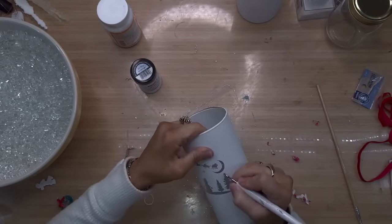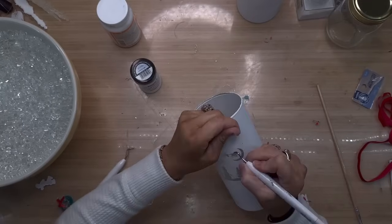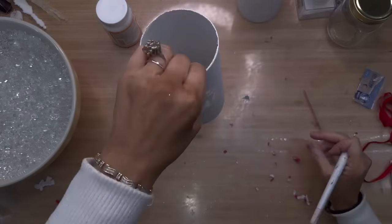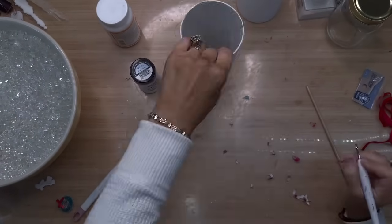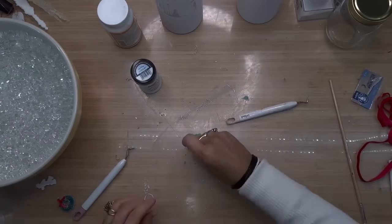That's all there was to this first DIY. I grabbed two of those small candlesticks that are out at the Dollar Tree right now and placed these vases on top of those. They look just as beautiful if you don't use those and just set them out as they are, but I really think that the candlesticks take it up a notch.